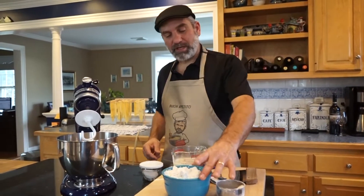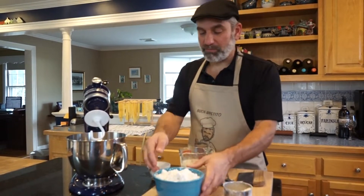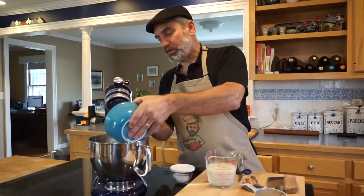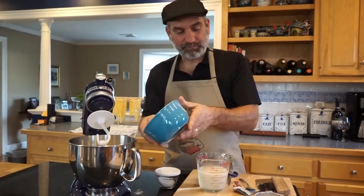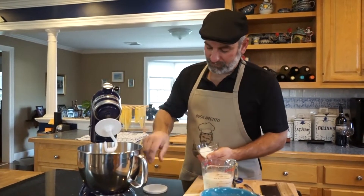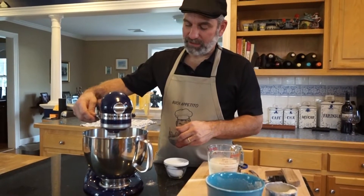Now we're going to take three cups of bread flour. You can use all-purpose flour, but the bread flour is going to give you a better result — it has a higher amount of protein and gluten and it's going to make for a much better bread. So we're going to put our three cups of bread flour into the mixer and about a teaspoon of salt. We're just going to mix that together to get the salt mixed in.